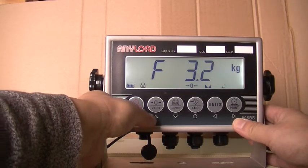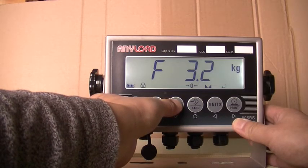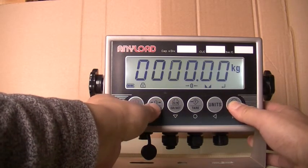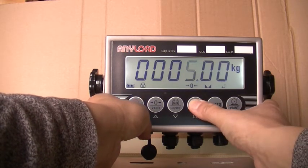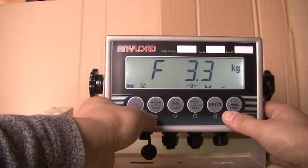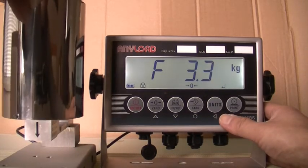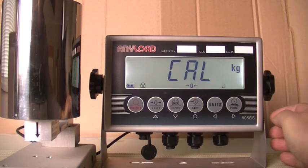When the display reads F3.2, press the downward directional key once and manually enter the test weight, then press save. When the display reads F3.3, place the test weight on the scale platform and press save. Cal will appear on the display while calibration is in progress. When the analog digital count appears, press save.